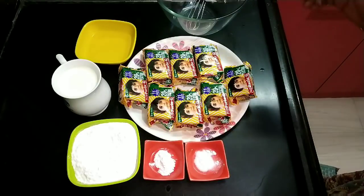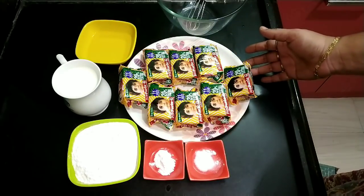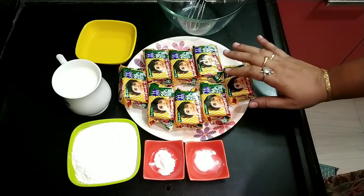I'm going to start a biscuit cake. You can start a healthy snack. It's good to make a biscuit cake — this biscuit cake is a very good option.